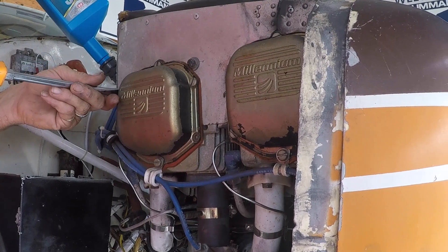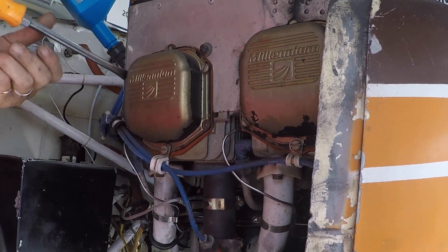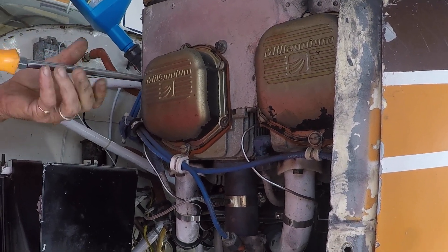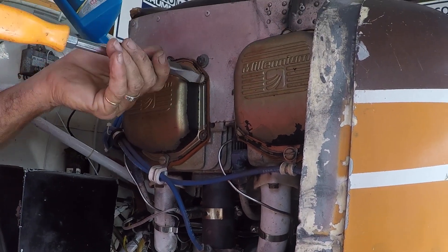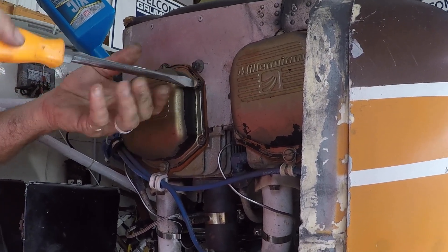Good morning ladies and gentlemen, welcome to Grumman Powell's YouTube channel. This morning we're looking at adjusting the dry tappet clearance on your O-235 engine. You don't have to do this on the O-320s and O-360s because those have hydraulic lifters, much like in a car, so they automatically adjust.